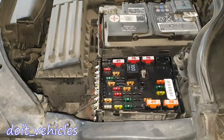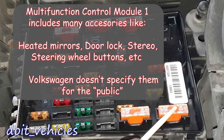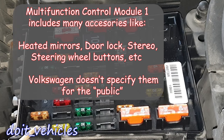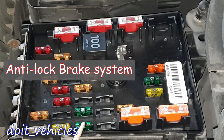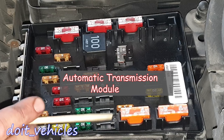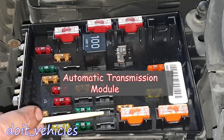I'm gonna look at it from this position. This one is for the multifunction control module. This one as well, multifunction control module. These two are for the multifunction control module. This one is for the ABS. This one again, multifunction control module 1. This is gonna be for the automatic transmission if you have one.